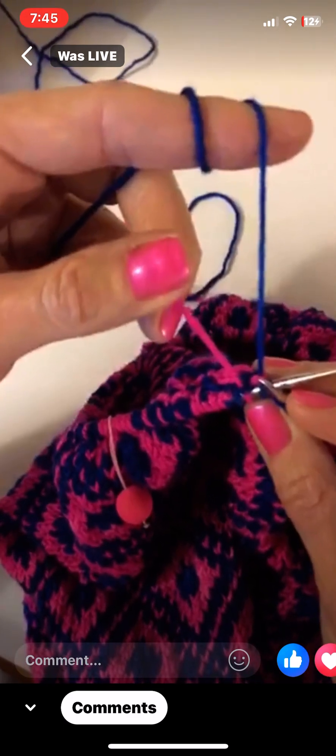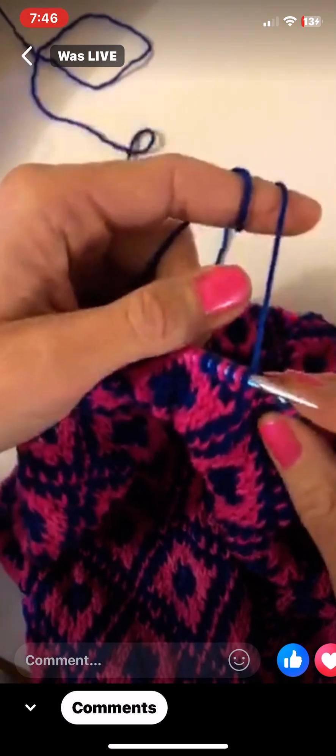I have never explained fair isle while I'm actually working on fair isle. So I'm on a pink — I have the blue mostly, and when I'm ready to do just one pink stitch, I just grab it, knit it, and then let go of it again.